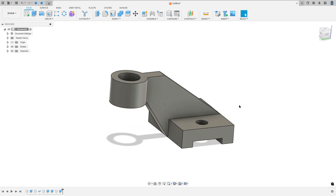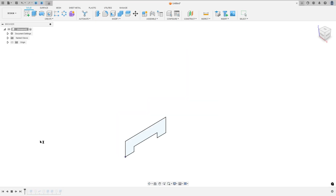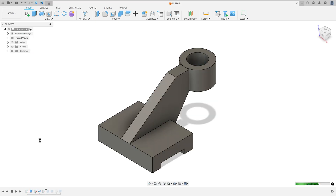Let's make one more tutorial in Autodesk Fusion. In this video you'll learn how to use the sketch, extrude, pipe and extrude cut. So open your Fusion and let's go.